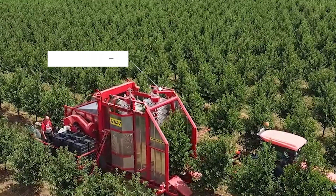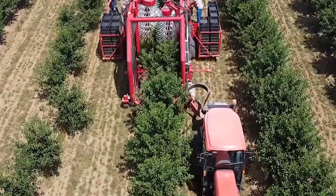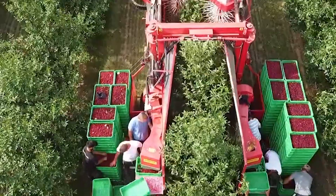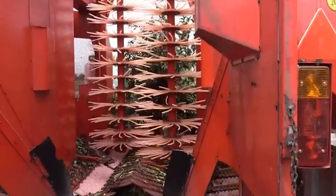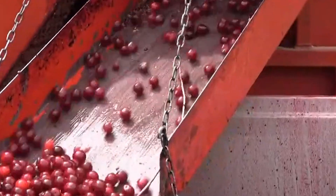The Felix Z Olive Harvester machine is a single-row, heavy-duty machine specially designed to pick sour cherries, olives, plums, berries, and apples. This versatile orchard machine is equipped with vertical shakers in the harvesting system and cleaning units that guarantee a quality harvest.